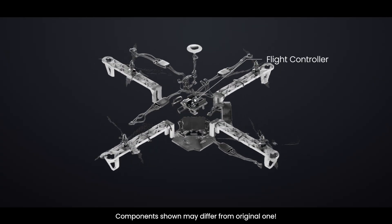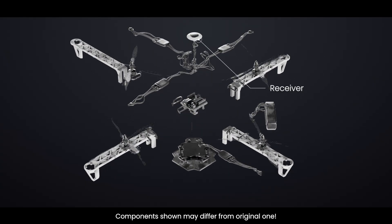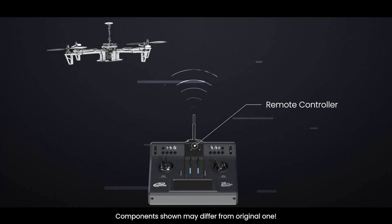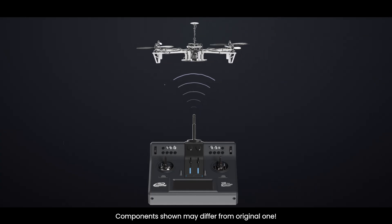The flight controller is the brain of the drone. It connects everything — motors, sensors, receiver, and power — and decides how the drone should move based on the signals it receives. Think of it like a pilot sitting inside the drone, making real-time decisions every millisecond.